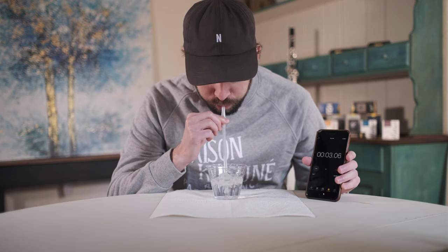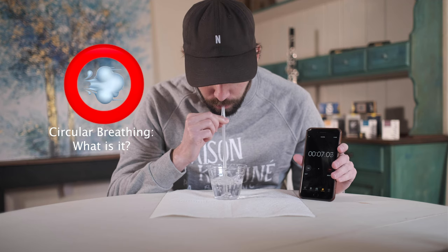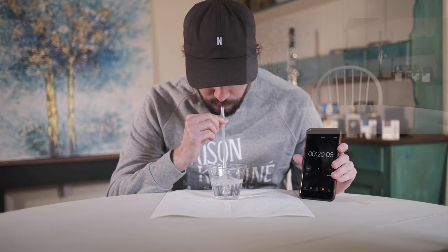Because I am sure a few of you are wondering what the heck circular breathing is — it's a technique used by various wind instrument musicians that lets them produce a continuous stream of air while simultaneously allowing them to breathe. This ultimately lets us produce a consistent sound without needing to stop to breathe.